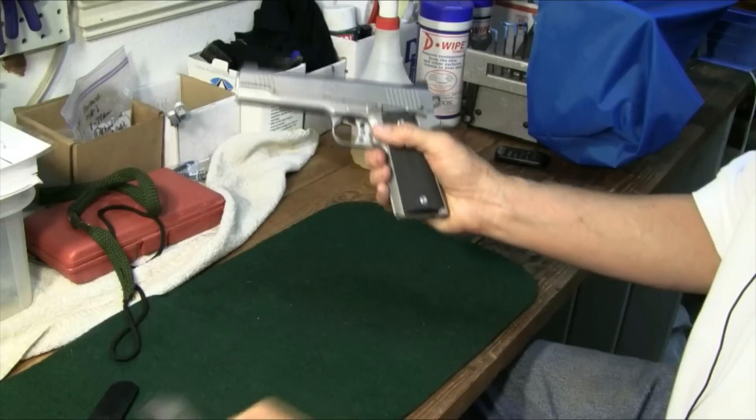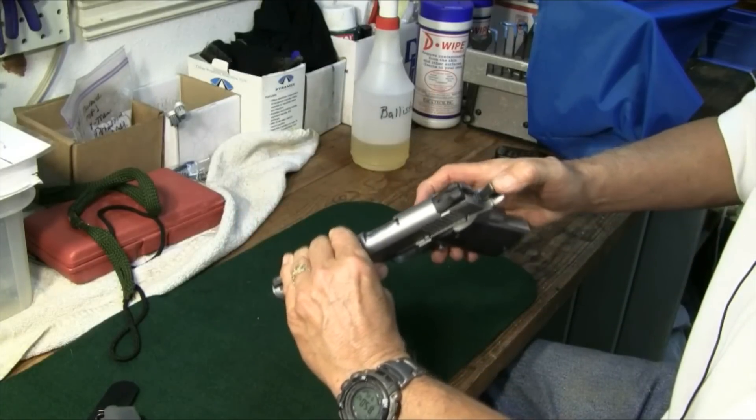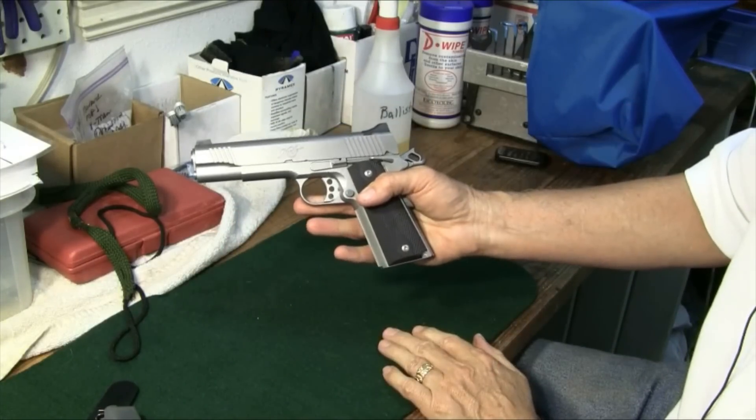So the first thing as always, we're going to get the magazine out. We're going to make sure that we're clear — and we are. Everything's ready to break down.